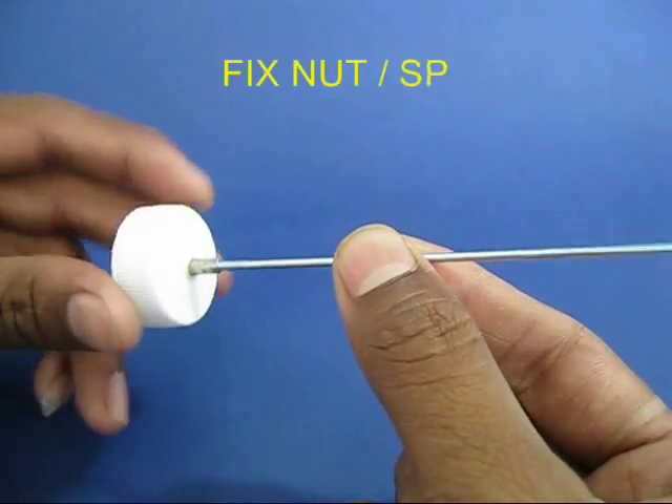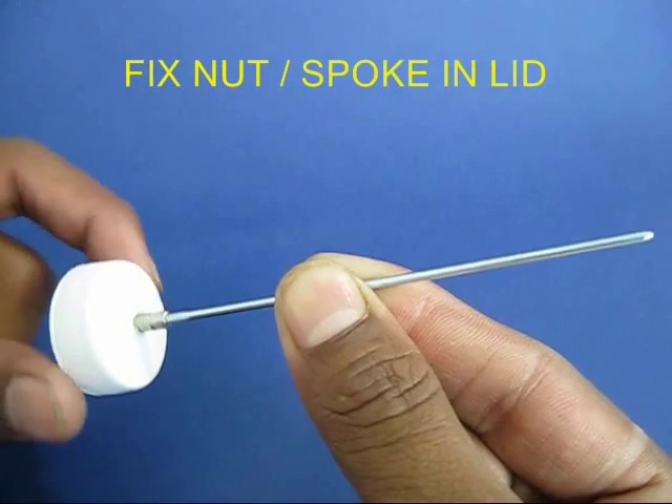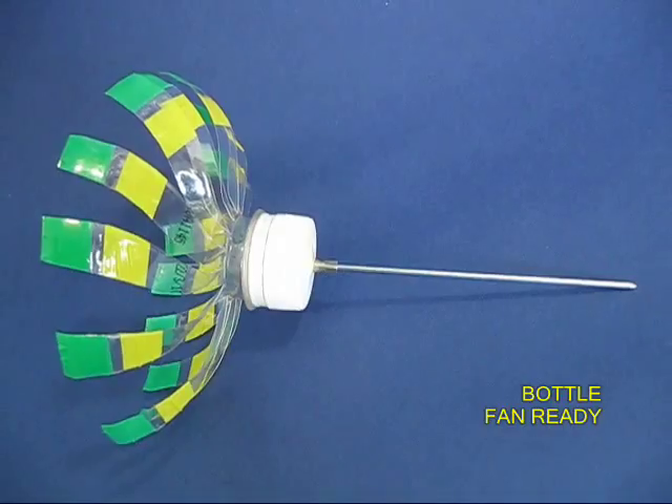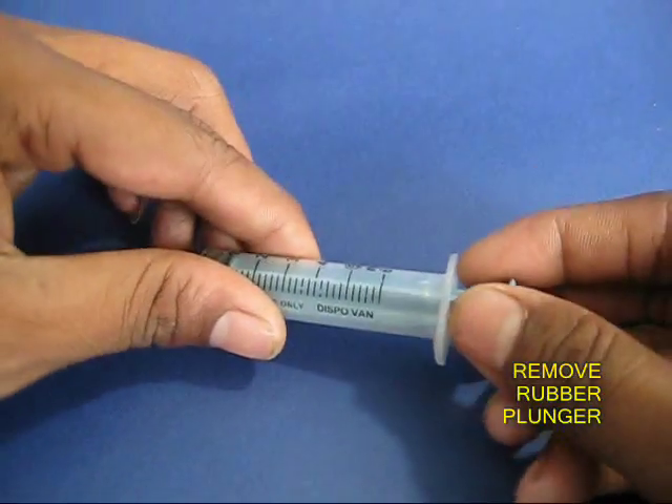Insert the bicycle spoke nut in the bottle cap and then screw on the cycle spoke. The end of the cycle spoke is sharpened to a point.